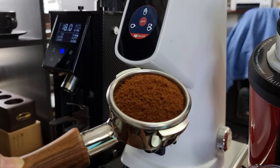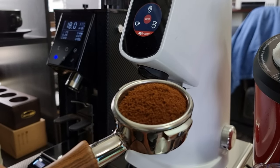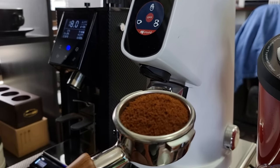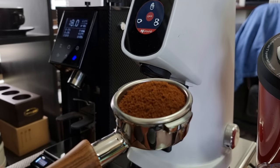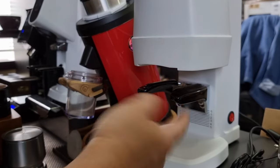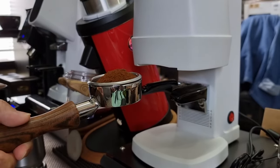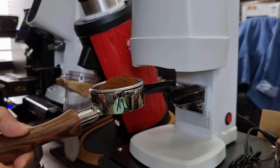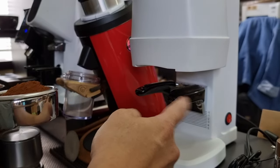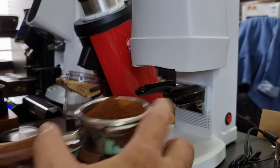You can see the grind is actually pretty fluffy, and with this kind of fluffy grind we normally do not need to do any distribution. In fact, we can go straight to tamping with our auto-tamper. With the auto-tamper, you have to make sure you adjust the fork which will support your portafilter, so if you use a different size portafilter you'll probably need to adjust this every time.